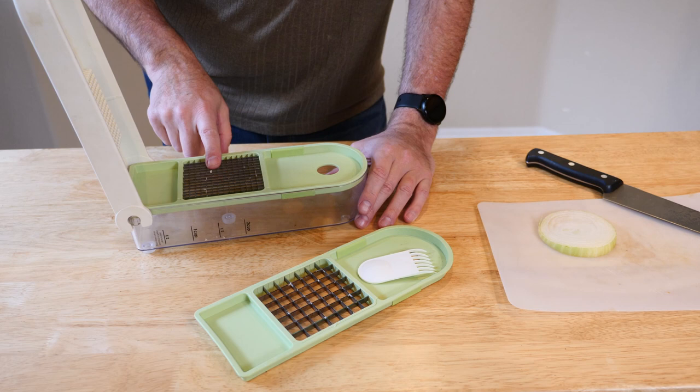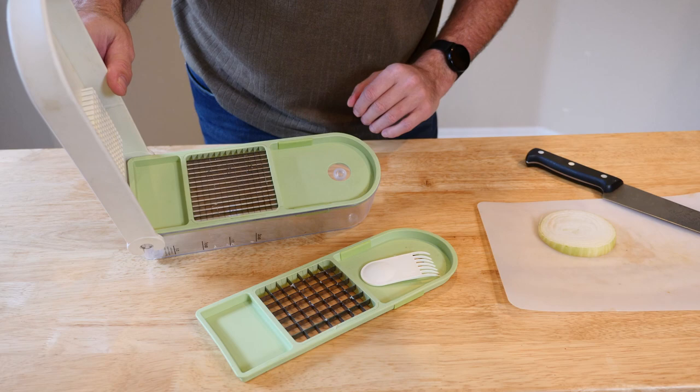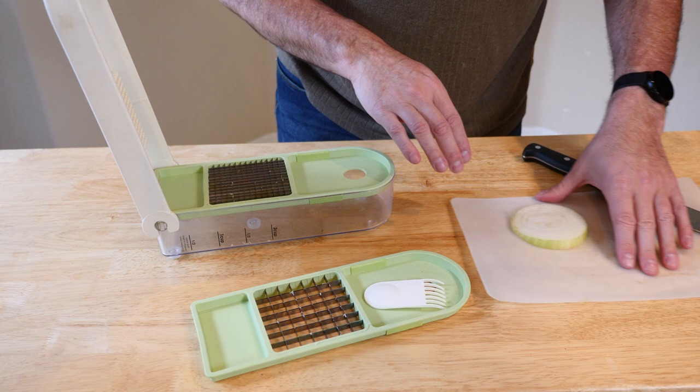You're not just limited to onions. You can chop carrots, you can chop apples, you can chop potatoes. Imagine getting nice, super even, square little potato bites for some hash browns or things like that. It's super nice, simple, and easy.